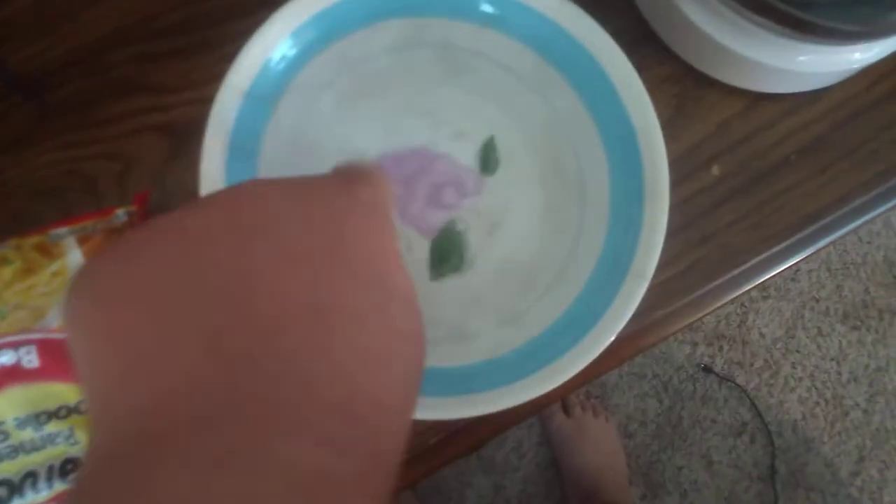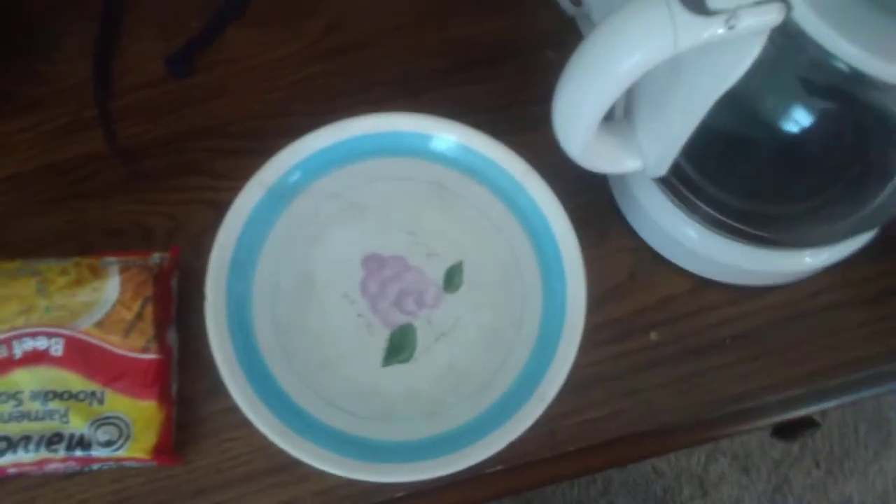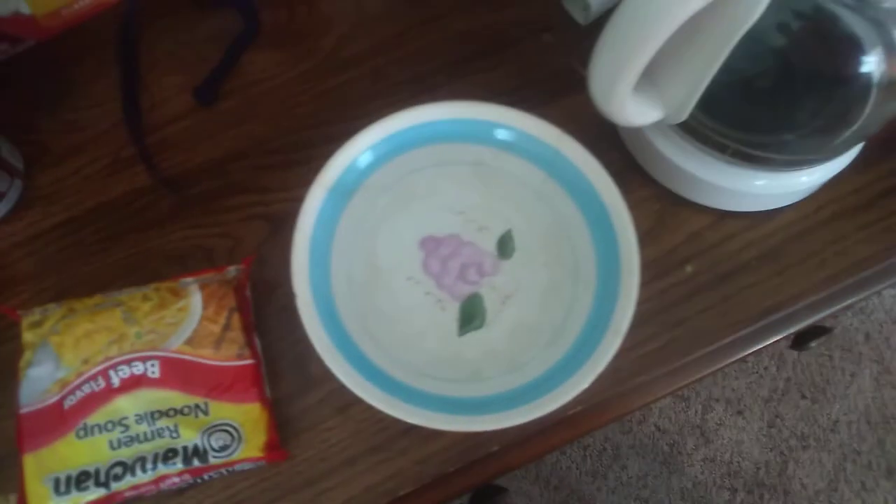So this bowl does have water in it. You can see it's splashing. I'm just going to do everything normal, except for this.